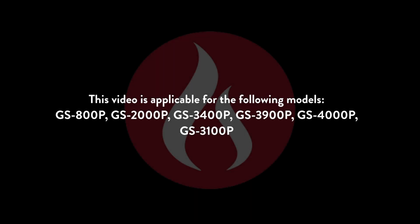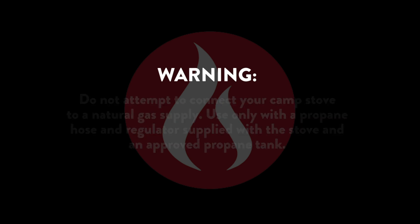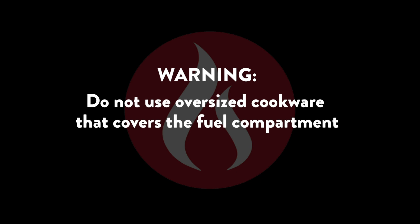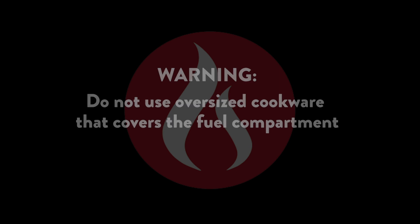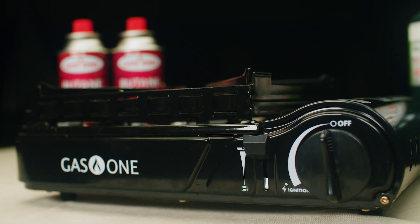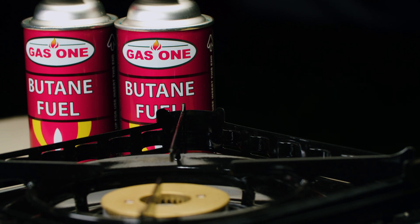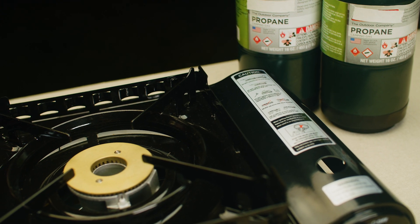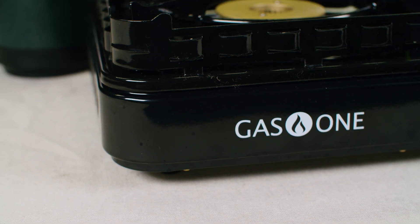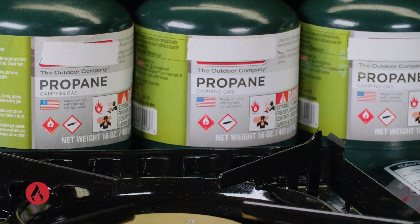Introducing Gas One's line of dual fuel camp stoves. Made to be lightweight and versatile, they're great for camping, backpacking, and emergency preparedness. The single burner portable stove line features both butane and propane hookup capabilities.